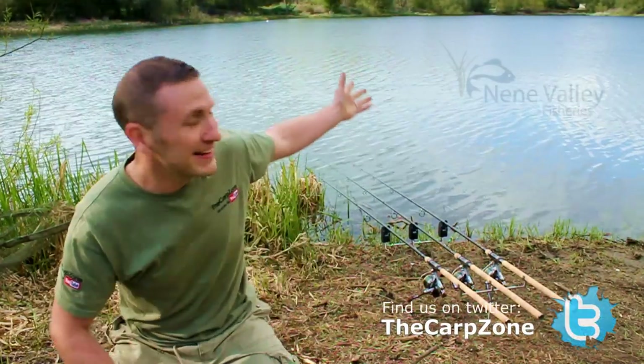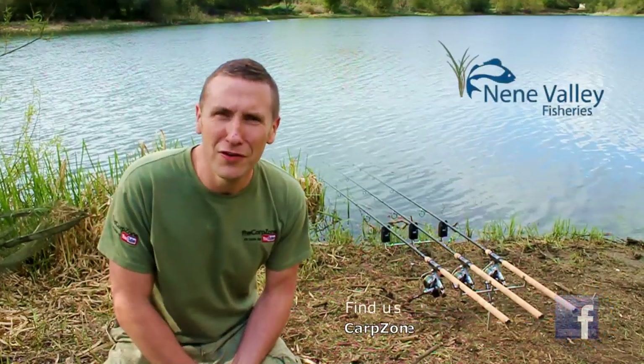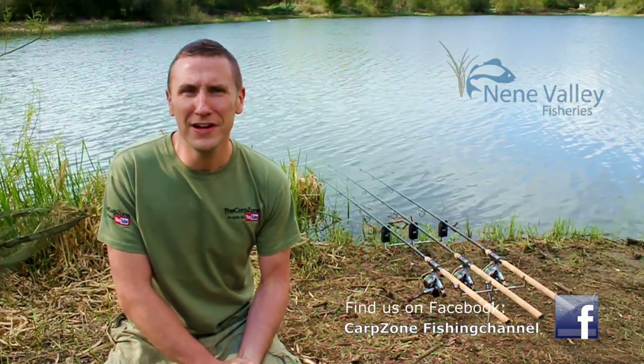Hello and welcome to another episode of The Carp Zone. I'm Andy and this is Neen Valley Fisheries. It's in Rushton, North Hance, and we're here for three days.